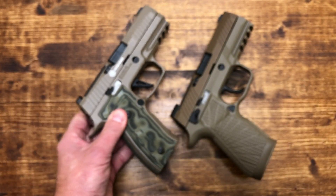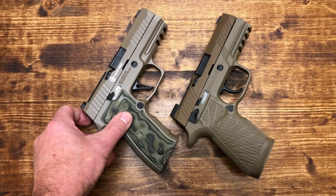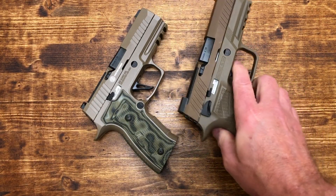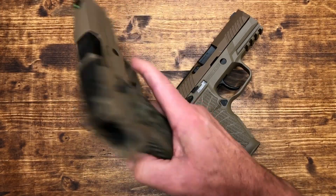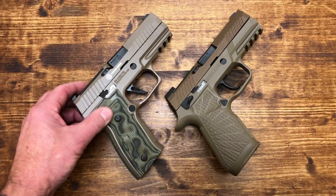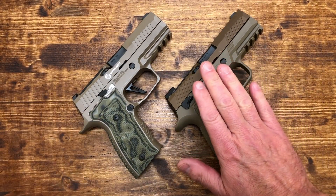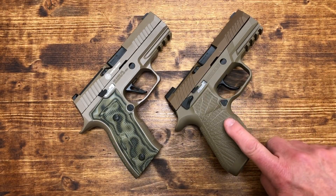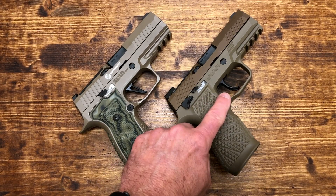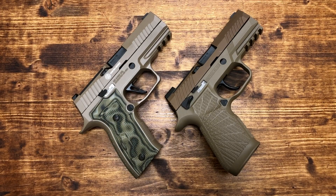Between the two triggers, I'm not sure that I like the AXG trigger better. The M18 feels a little bit lighter in the hand — you may prefer a heavier pistol. You can definitely feel the weight of the AXG, which is what it was designed to do. But I'm really not sure that I would be willing to part with the M18 in order to buy the AXG. I actually feel the trigger on the M18 is better. Maybe it'll get better as you shoot it more and things grind in, but I'm not sure it's that big a difference.